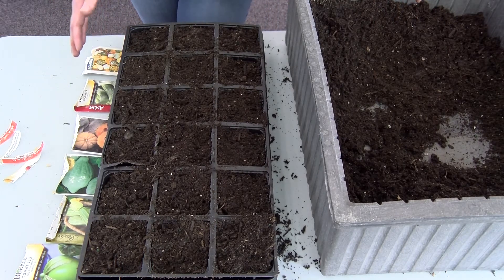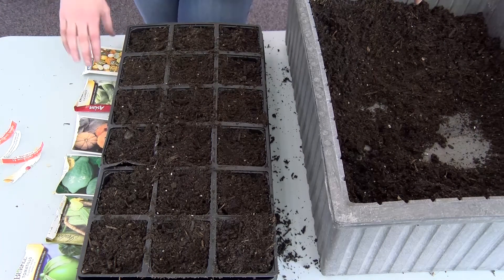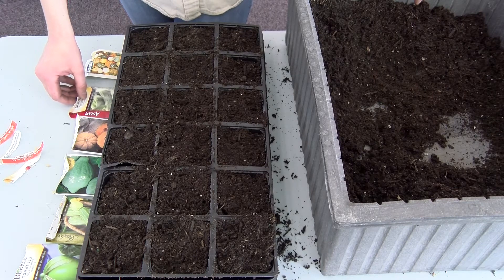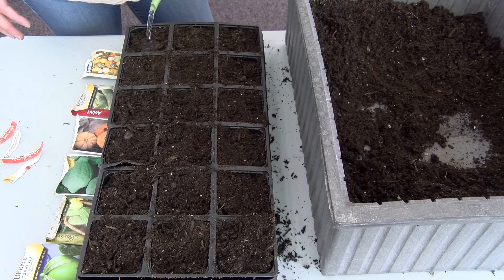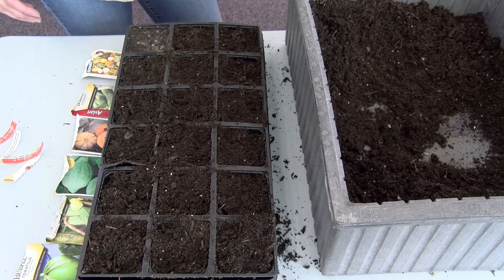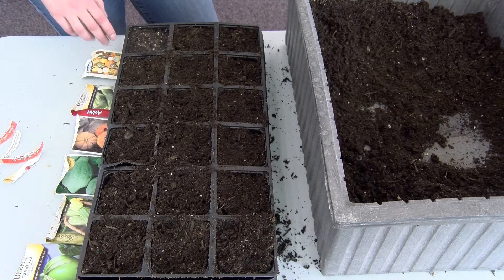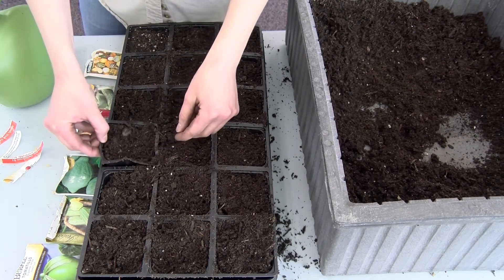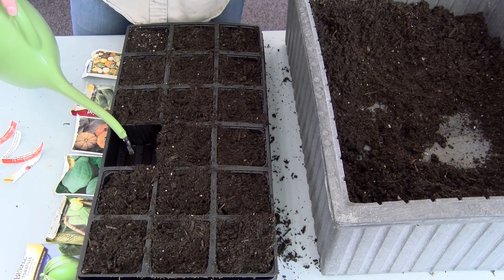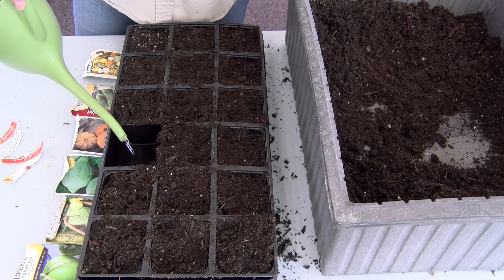Now that you have your seeds planted, you want to make sure that you label your trays somehow. As you can see, I have all of the seed packs lined up right next to where I planted those seeds. You're going to want to water your seeds — even though the soil is wet, we want to add a little bit more water. However, remember that if we add water to the top, this will cause our seeds to float up, as you can see here. So make sure you water from the bottom and allow that water to soak up into the soil through the bottom instead of watering from the top down. Thank you for listening and I hope you enjoy planting your seeds.